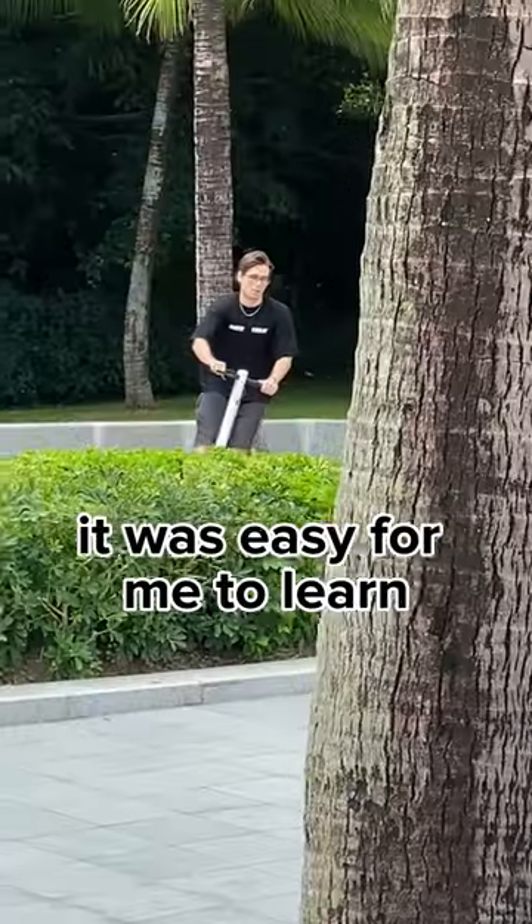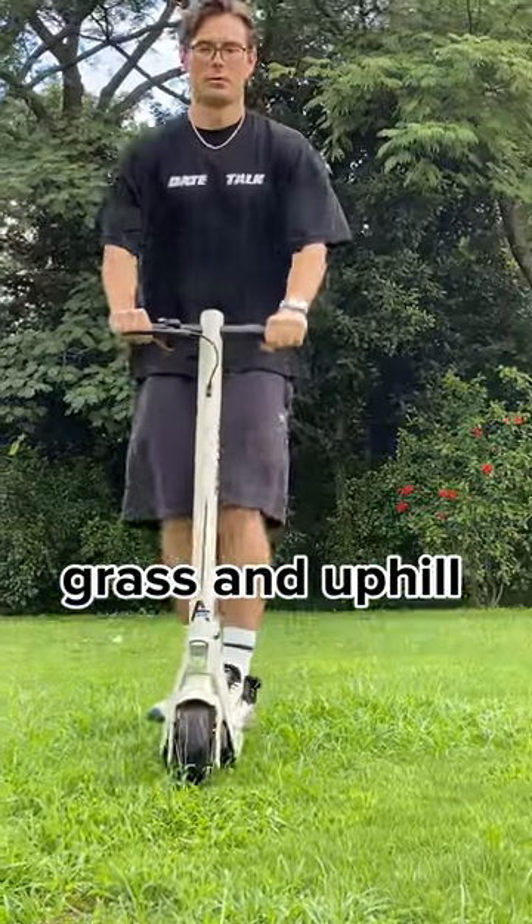As a beginner rider, it was easy for me to learn with the Anyhill UM2, going on flat surface, grass, and uphill.